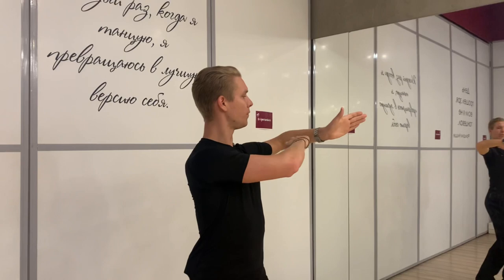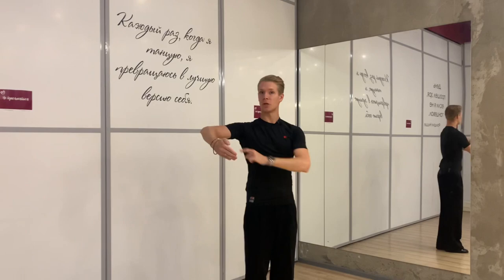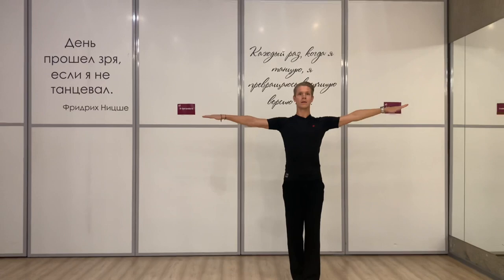This creates an almost parallel-to-the-floor line. Our right elbow should be slightly down and our right wrist should be much more down than the elbow line — in tango it will look like a little bit here.